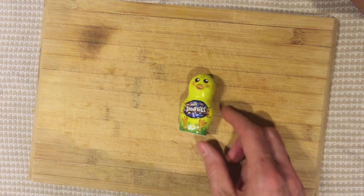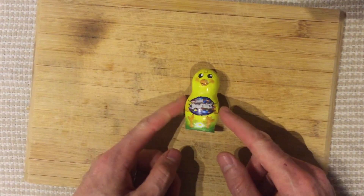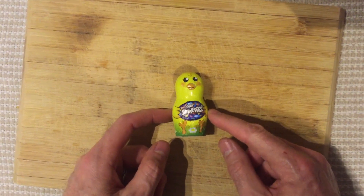minifoodtaster.com. Today I'm Mini Food Taster. We're going to be tasting this little fella — what is that?